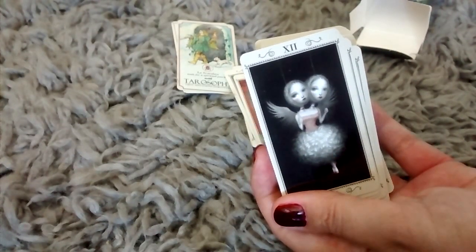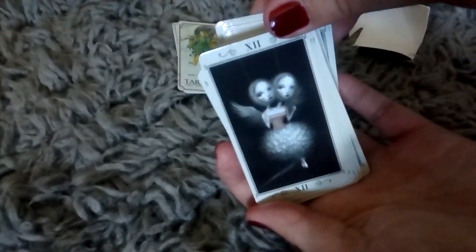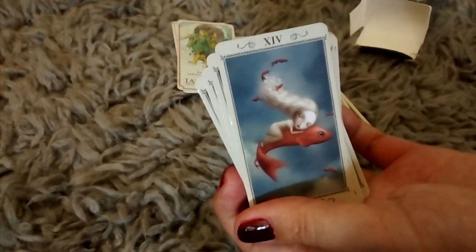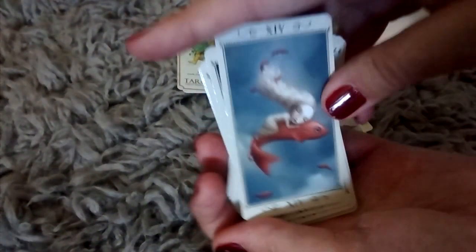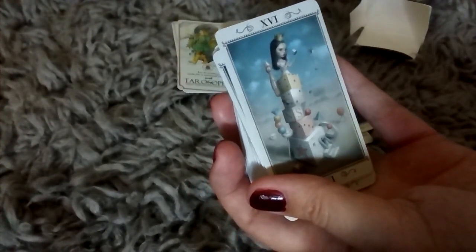It says, 'Suspend your disbelief and surrender to a new way of looking at things. Expand the limits of your consciousness.' And she's kind of like a little puppet. Number thirteen, Death. Number fourteen, Temperance. Number fifteen — this has to be the Devil. Number sixteen, the Tower.